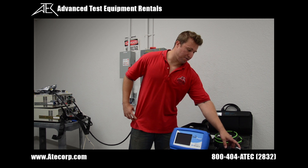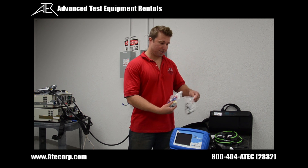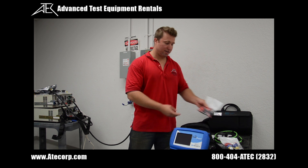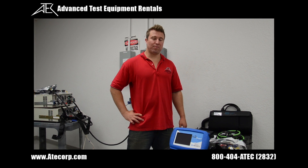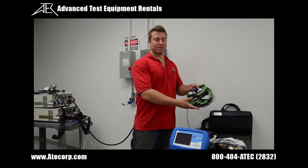The accessories include the power adapter, eight voltage test leads, eight alligator clips, and four jumpers. There are several types of current probes available for this unit. Today we're using the Dranetz 3000 amp flex probes.